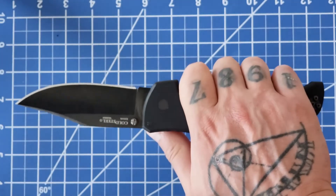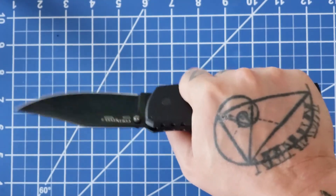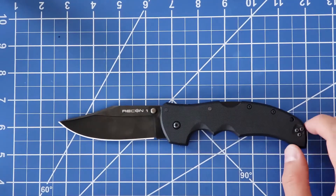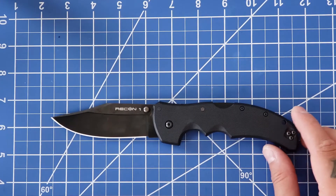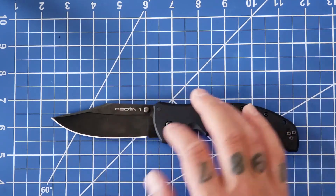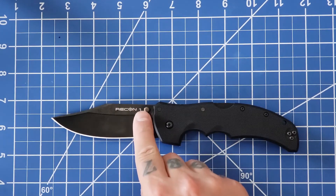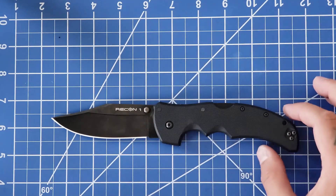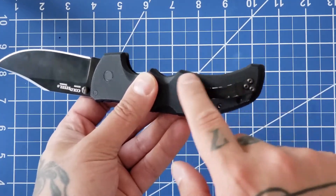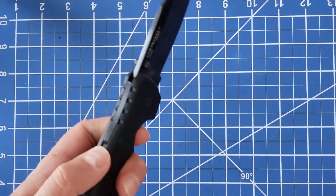I wear a large or extra large glove depending on the brand, and I get really excellent ergonomics out of this. About three and a half inches of usable blade, about four inches overall. It's a hollow grind with a simple thumb stud here. You have a clip which will get scuffed up as you can see, but this is completely ambidextrous so you can use it in your left hand.